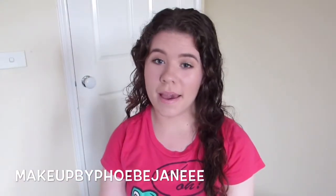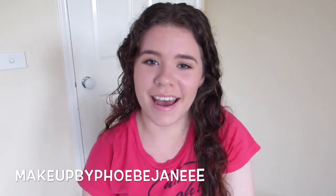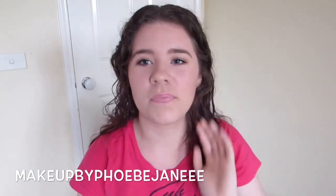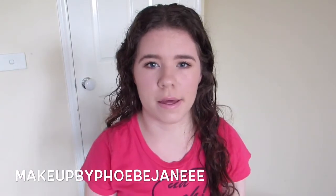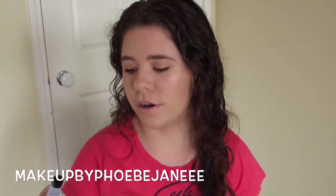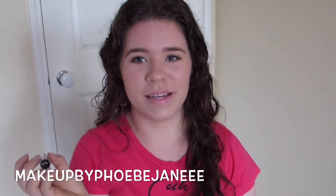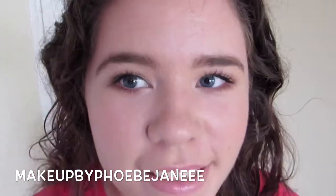I've just finished putting on my makeup — if you want a tutorial on this look, give the video a thumbs up. I haven't powdered my t-zone because I want to show how oily I usually get and whether this primer can control the oils. It's currently nearly 12:30 in the afternoon, so I'm going to update you every few hours. I'll keep it on for eight hours since that's how long the primer is claimed to last.